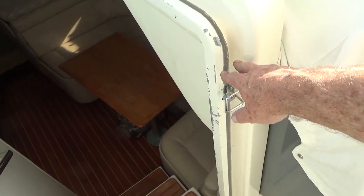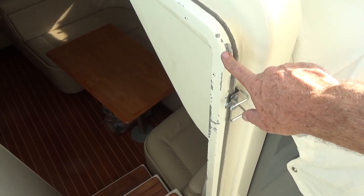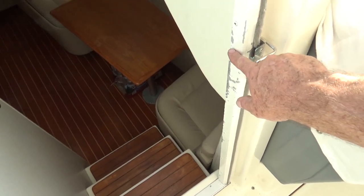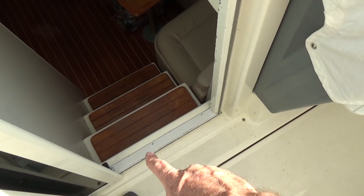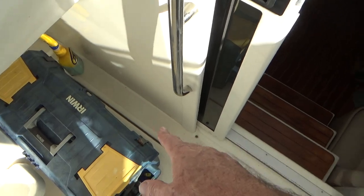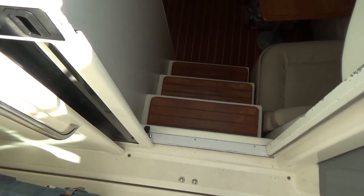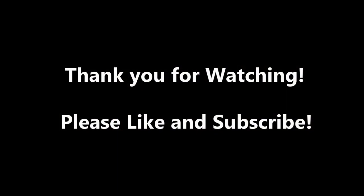I'm kind of at a crossroads with this thing right here. I don't know if I want to just sand it in place and not take it off — that's going to be some work, a lot of prep to cover everything up. For it to come off the door would have to come off, and this thing would have to come off in order to take that whole bottom rail off to paint it. Fun project, and I think I'm up for tackling that.